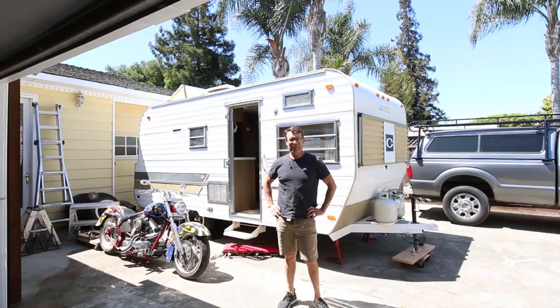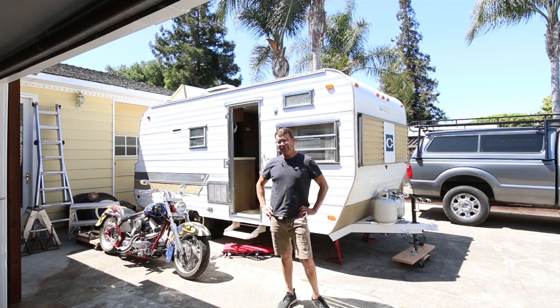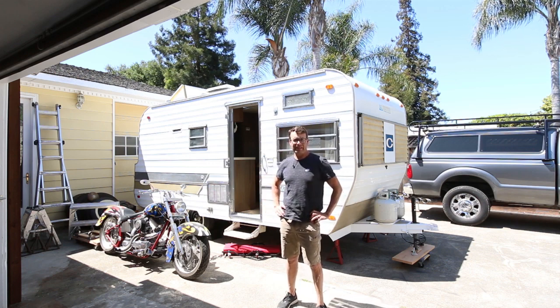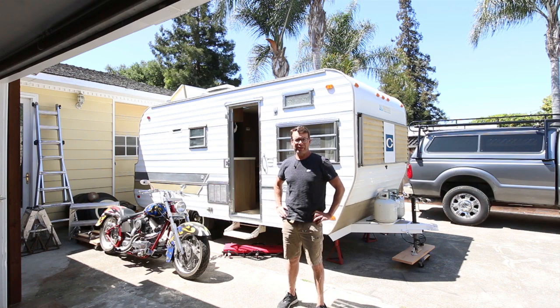Hi and welcome to my channel West Coast Walnut. Today we're going to replace the wheels, tires, and hubcaps on this 1968 Corsair trailer.